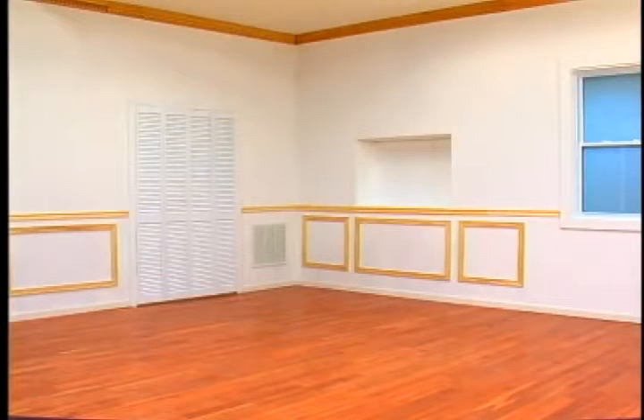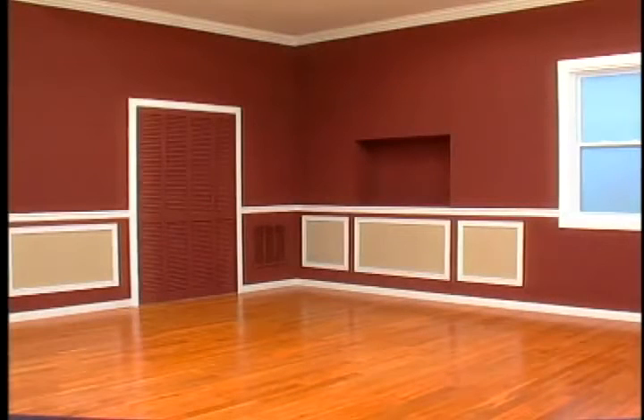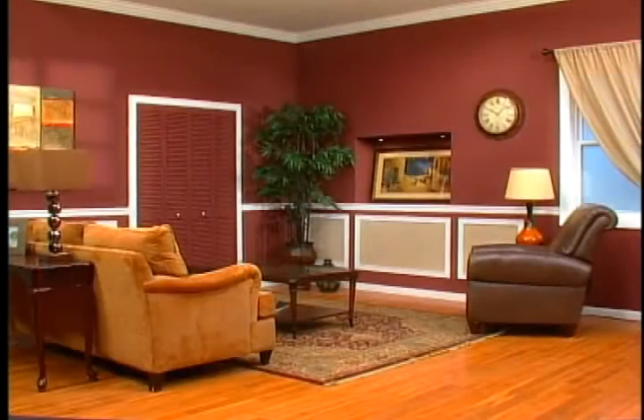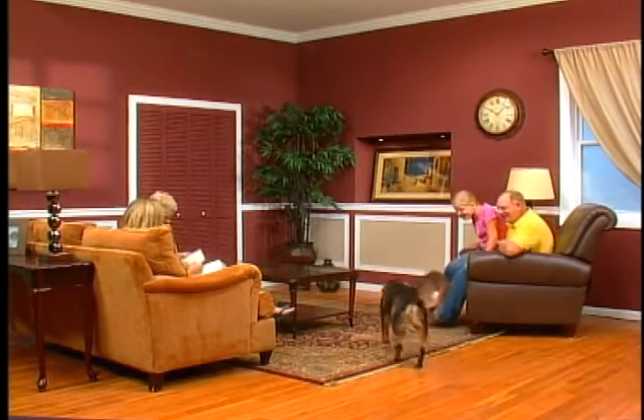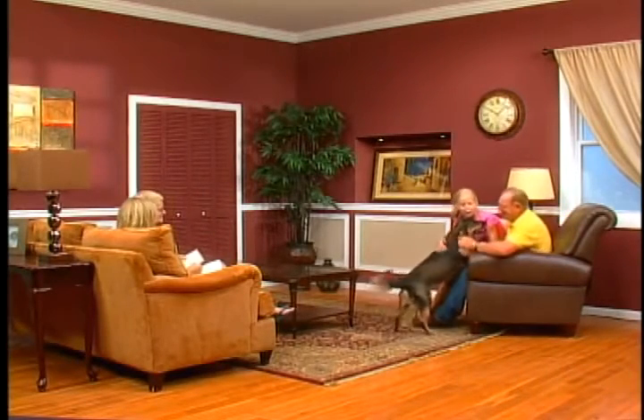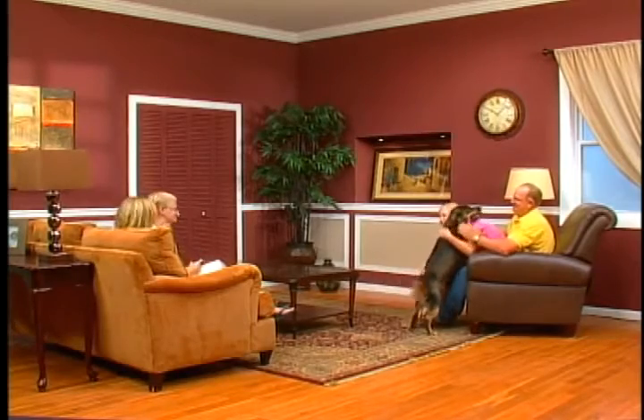So if you have a room that looks like this and you want a room that looks like this, just pull the trigger on the PaintZoom. Add your furniture, some of your personal decorations, and that ordinary space is transformed into a family gathering place — all made possible with one coat of paint and the power of the PaintZoom.